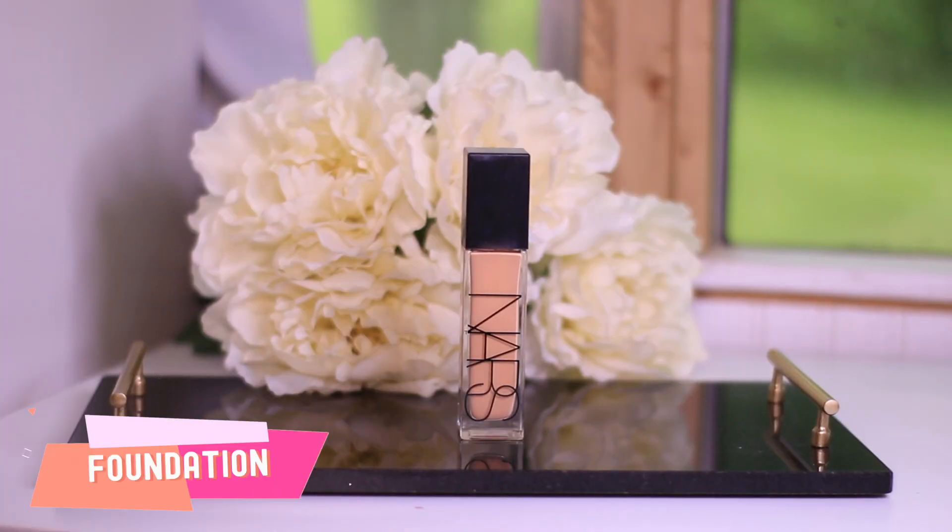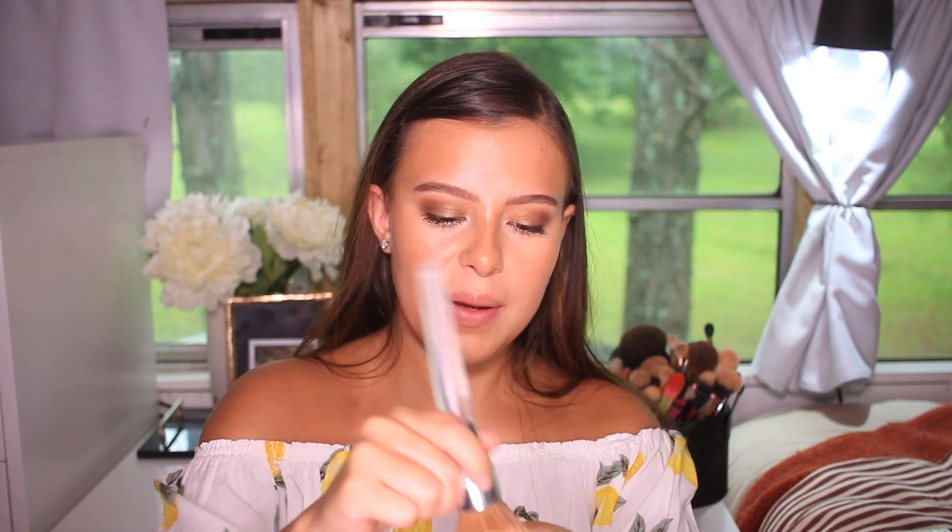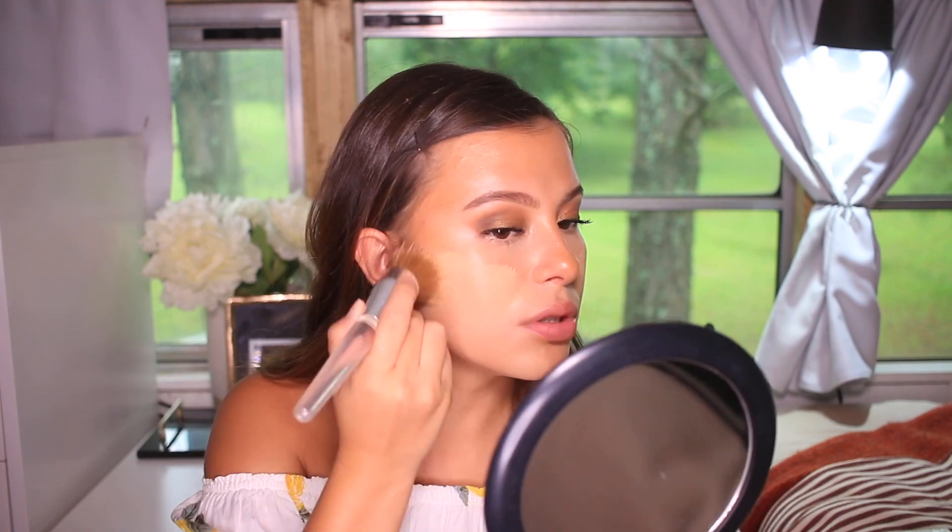We're going to be using foundation. I'm using this NARS Natural Radiant Longwear Foundation — it's a medium to full coverage foundation. I like to use a tiny little bit, applied with the same brush I used for contour. I put a little on my hand first, start where I want more coverage — the cheek area — and then blend the rest out with whatever I have left over using circular motions.